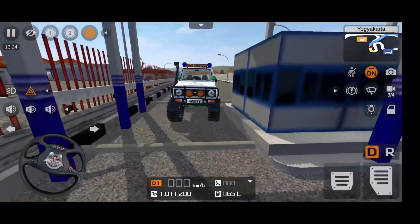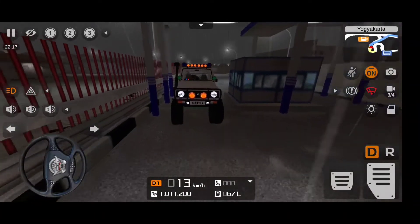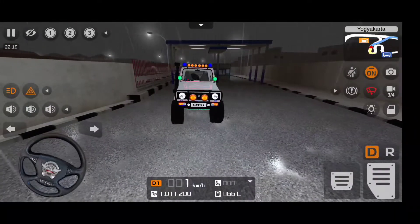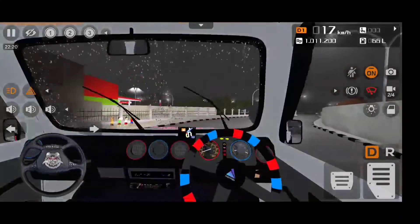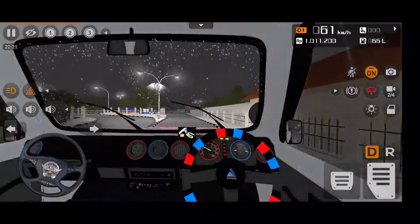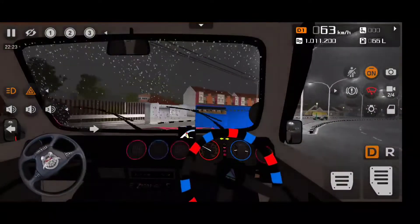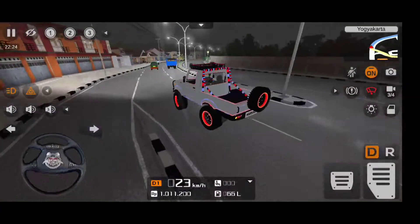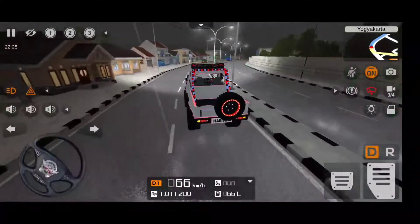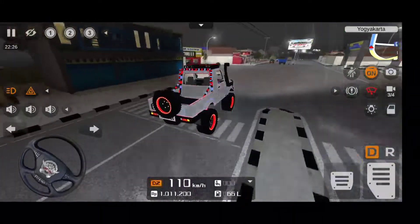Switching to night mode now to show the beauty of this absolutely mad beast. Look at this - it looks rad with those round lights on the top. Turning on the hazard indicator: in the interior we have lots of lights on the steering wheel, speedometer, on the bonnet, and around the AC vents which blink while the hazard switch is on. Wipers also work really well. Look at the lights on the wheels as well - wow, I love this mod, it's absolutely beautiful.